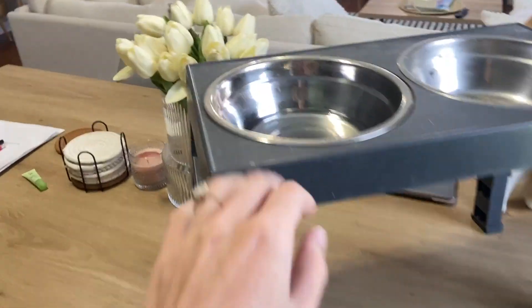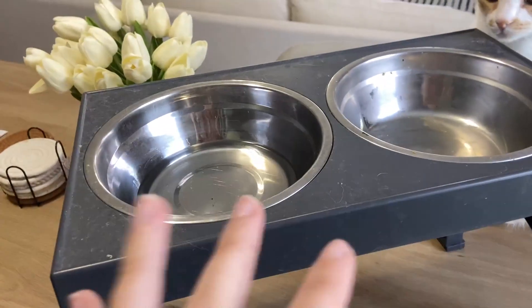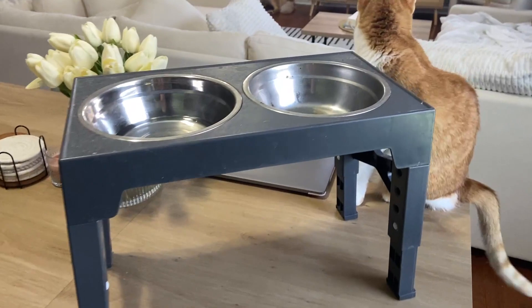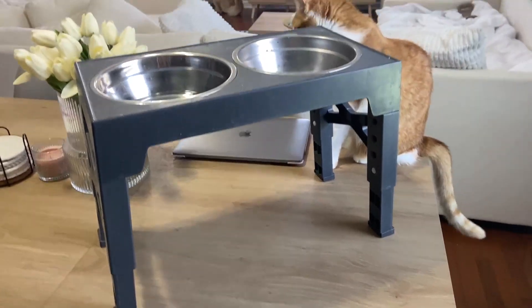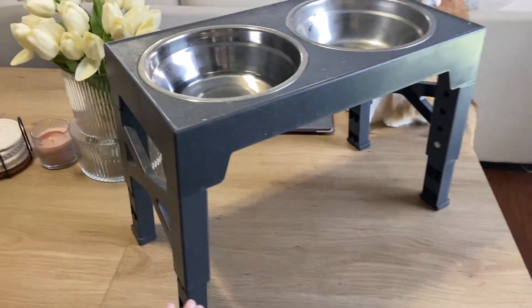It's really great quality — pretty sturdy plastic. It is a little dirty right now, but that's okay. I love how it has stainless steel bowls because that's always the best option for your pets. And they're easy to clean — I just throw them in the wash. So I definitely recommend picking one of these up for your growing dog, or even for your cats since it can go pretty low.